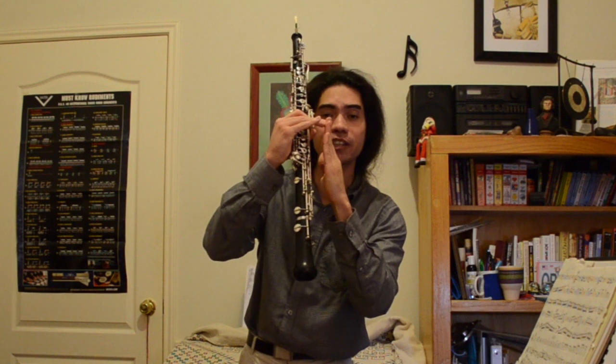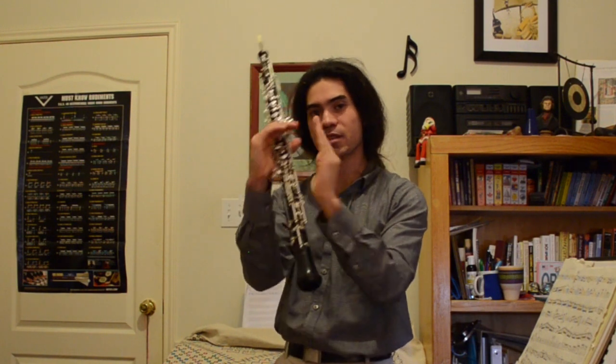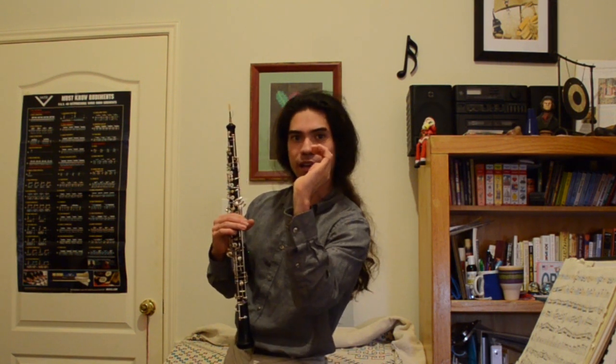Exercise number two is kind of the opposite. We're going to start with the tongue on the reed, build up a lot of pressure, and then let go of the tongue and feel the recoil — the bounce of the tongue onto the reed. It's the tip of the tongue to the tip of the reed. The tongue arches back into the mouth, into the throat, like a cobra ready to strike — and then it strikes and recoils like a reflex.